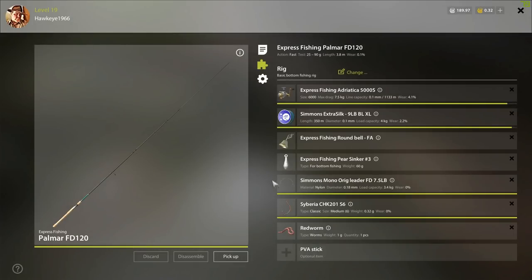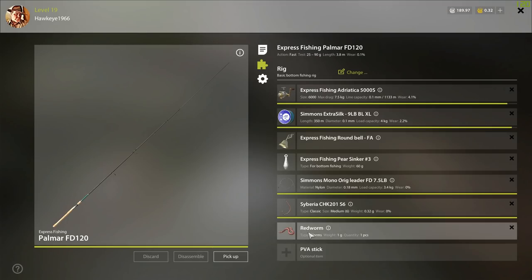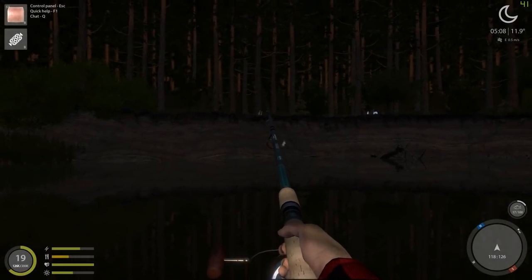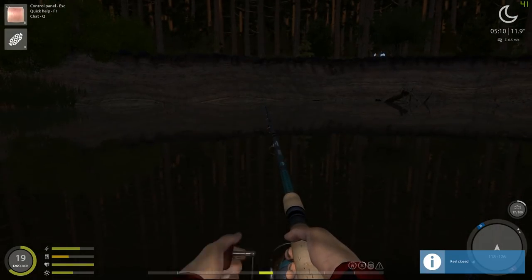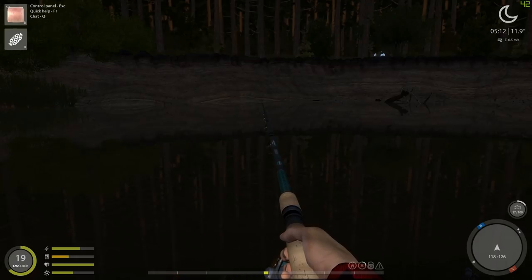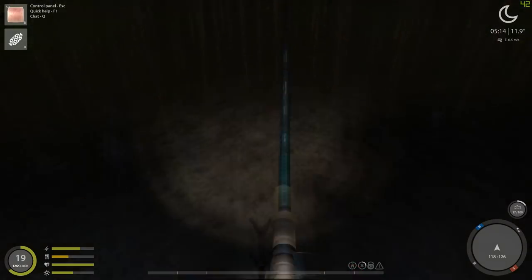Let me see what size hook I have on here. Let's change the hook size up to a number two, and we'll put some pieces of fish on there this time. Let's see if we can't get us a burbot here. I threw that a little far — what you need to do is reel it back, and when you see it go really long like that, that means we're in the hole, and that's where we want to be.